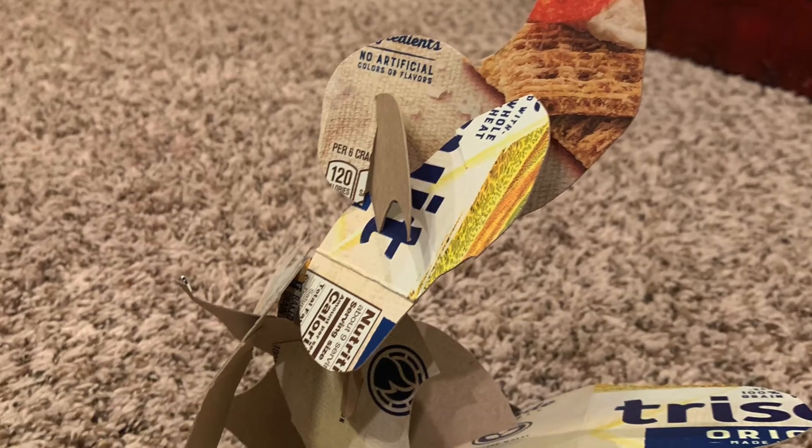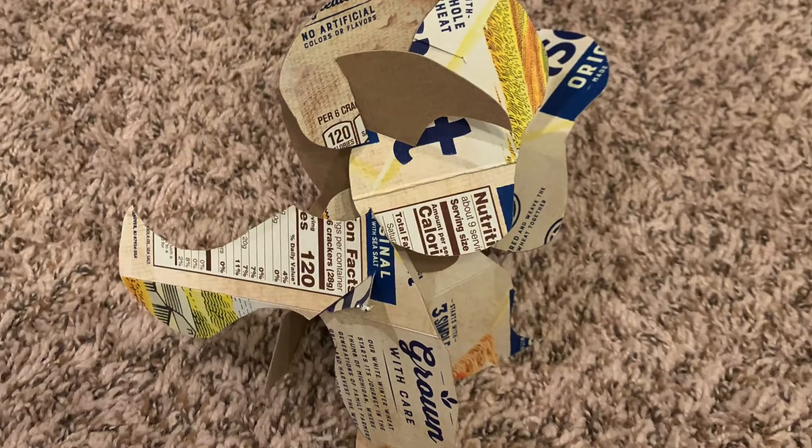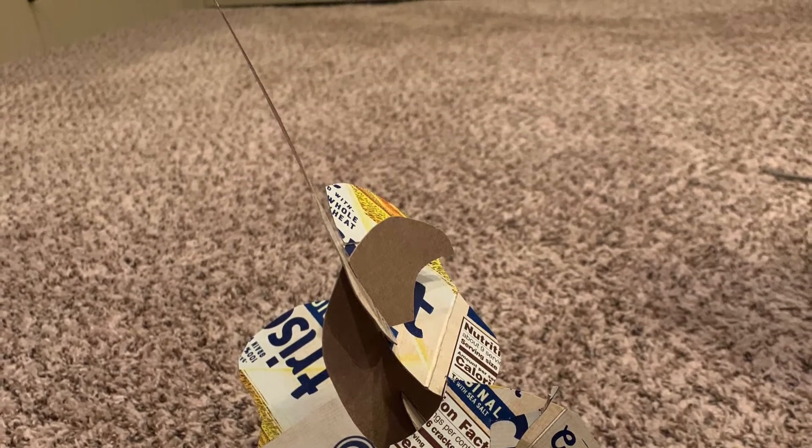The Triscuit box sculpture is definitely more stable than the regular paper sculpture, but it was also harder because organic shapes are a little trickier to piece together in a way that stands. Your goals for this lesson: one, just try it — try making an abstract sculpture. Two, see if you can get something that stands on its own and is stable. That's it — get the physics right so it just stands.